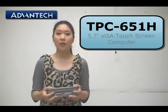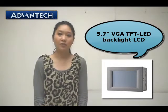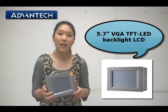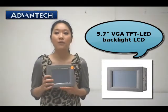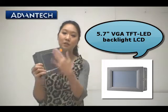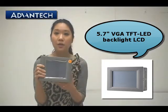Now let's go over some key features of the TPC 6x1 Edge. The first feature is a 5.7 inch VGA TFT LED backlight display. With the LED backlight we have a clearer interface for industrial environments, so it's suitable for industrial demand. And because it's 5.7 inch, the TPC is quite small and you can easily carry it with you.